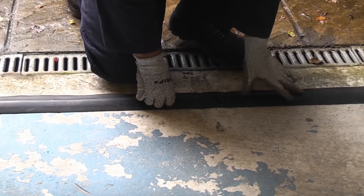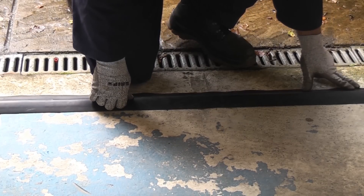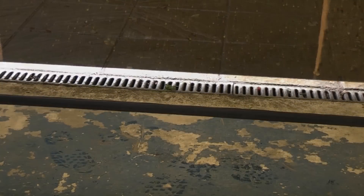Once we have got it in the exact right position we can then press down on the seal so that the silicone actually grabs it and holds it in that position. Once it is firmly pushed down and in position you can then close the garage door. As you can see that gives us a perfect seal that will hopefully stop any rain, snow or leaves from blowing into the garage.